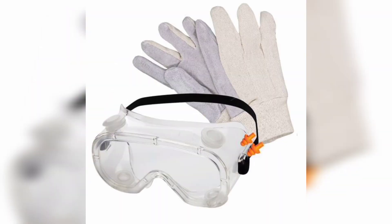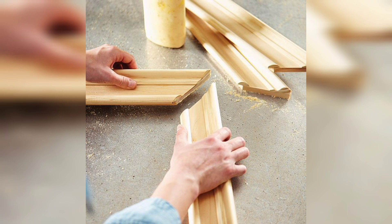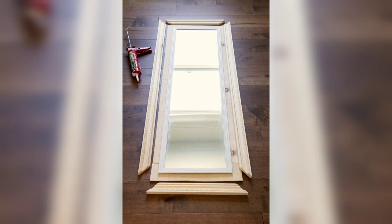Now the step-by-step guide. Step one: measure and cut. Begin by measuring the dimensions of your mirror and the desired frame size. Cut the wood or MDF board accordingly to create the frame base.